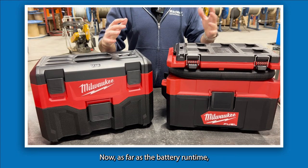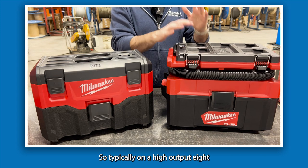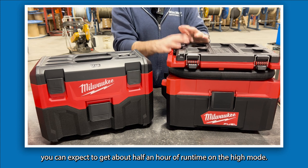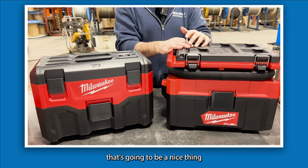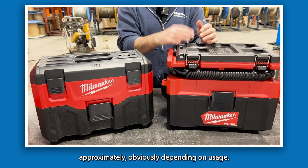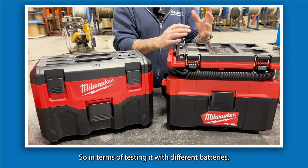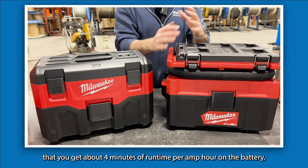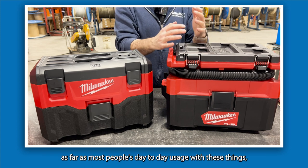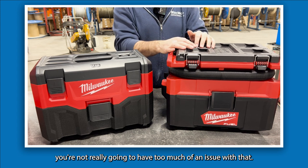Battery runtime is going to be a pretty big topic for a lot of people. On a high-output 8 amp-hour battery pack you can expect about 30 minutes of runtime on high mode, and on the lower mode approximately 50-plus minutes depending on usage. In testing with different batteries, it's perceived you get about four minutes of runtime per amp-hour, which is honestly pretty good for most people's day-to-day usage — especially if you have a good collection of batteries.